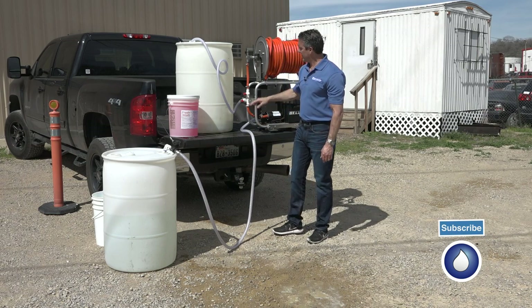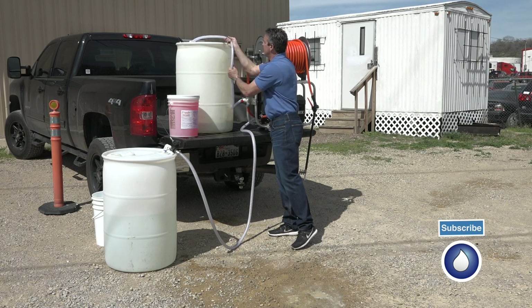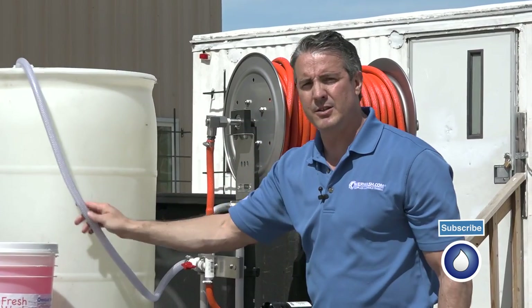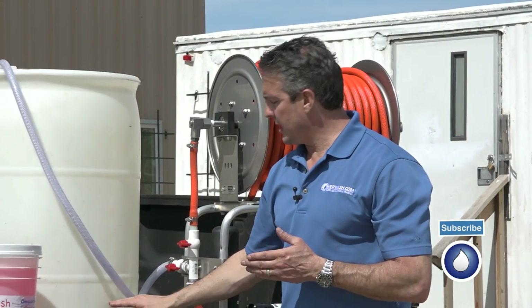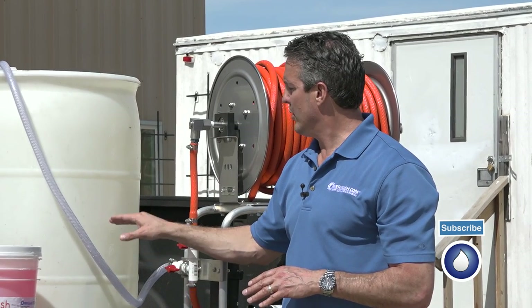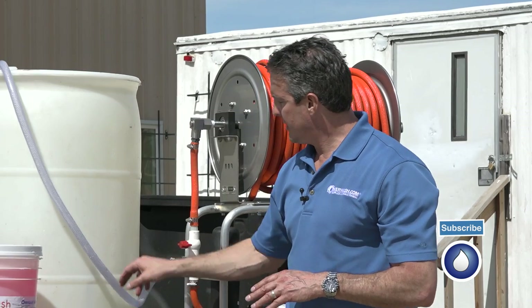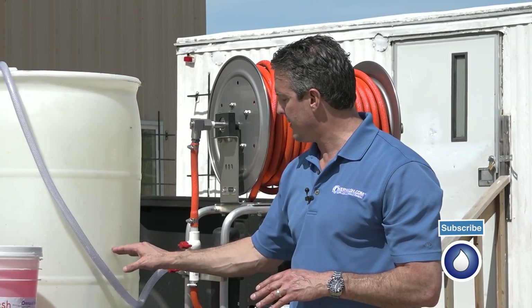Now we can pump this to the level we want for our blending. There are different strengths that you want to use, and as you learn soft washing, that's a different topic. So if we want 10 gallons of bleach in here to create the strength we want, or if we want 20 gallons, we put 20 gallons in here. This barrel happens to have the gallons marked on it so we could fill to that level.